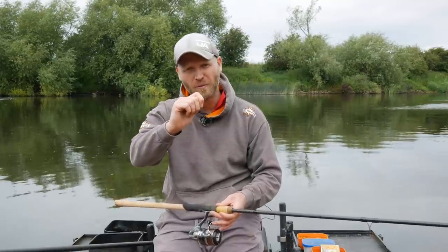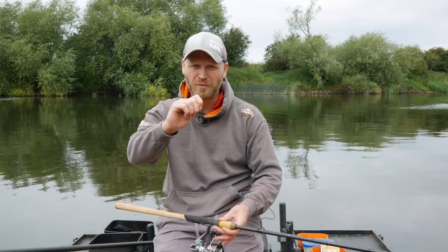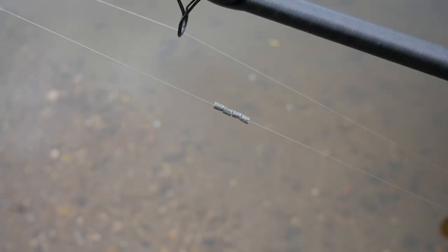Shotting-wise, the standard way is a shirt-button style shotting pattern — spread your shot throughout the rig for a nice slow fall of the bait. But I'm targeting barbel today, so I want to get my bait down quite quickly. There are a lot of small fish in the river — little chublets, little roach — and I want to get my bait through those fish and working in the bottom foot of water. So I've used a bulk of number four shot.